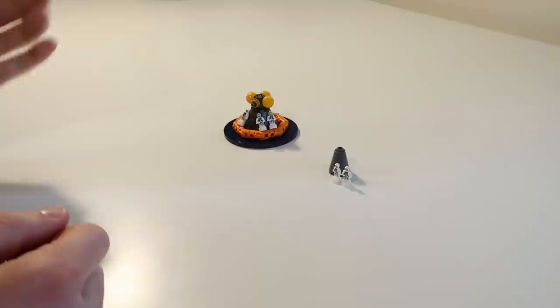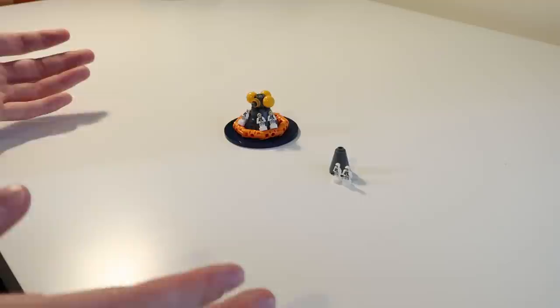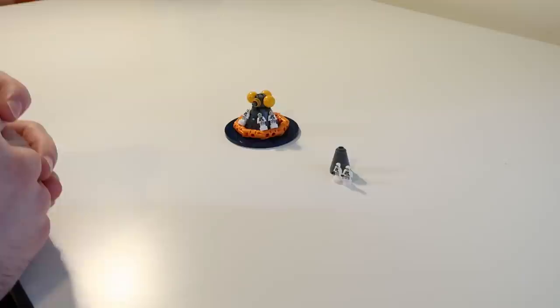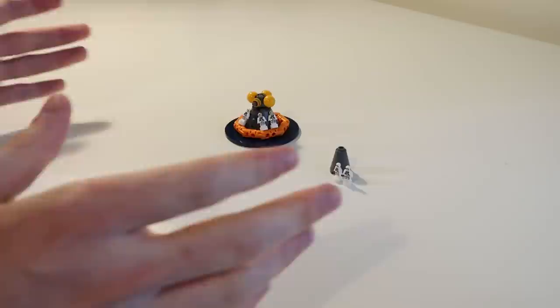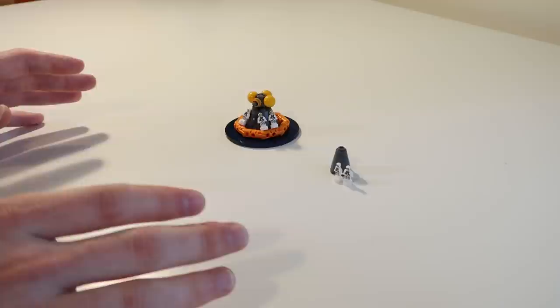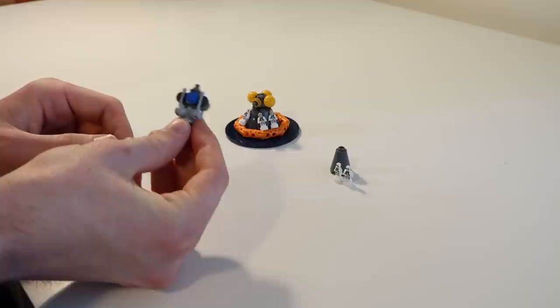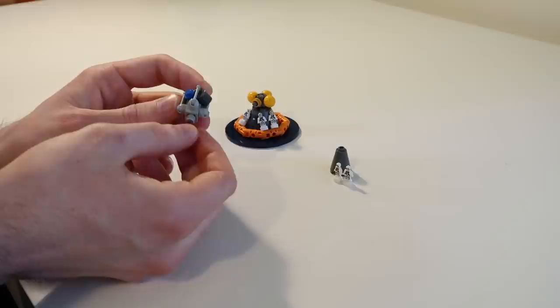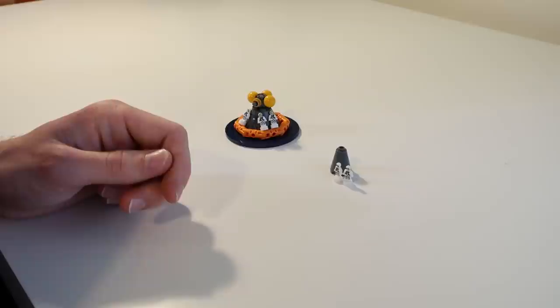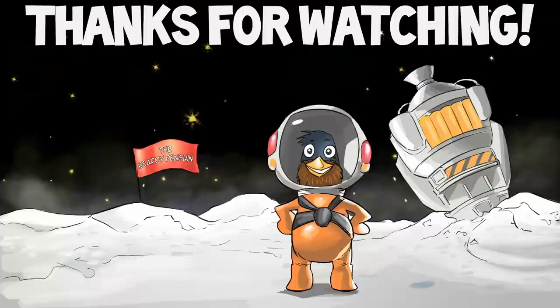So there you have it — the mighty N1 rocket and its associated Soviet lunar mission explained in comparison to the Saturn V and the Apollo missions. Thank you very much for watching — I do hope you enjoyed this different kind of video for my channel. If you enjoyed this, please let me know in the comments below. I'm thinking I might do one on the MIR space station in comparison to the ISS, or perhaps something on the LK lander. I've got all sorts of ideas for videos like this, so let me know if that's something you'd be interested in. Thank you for watching — I've been the Beardy Penguin and I'll see you next time.